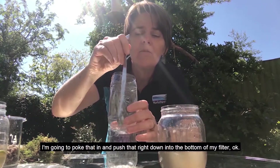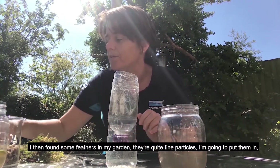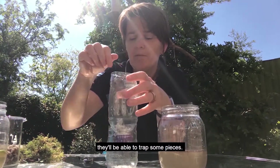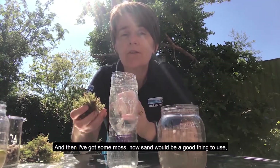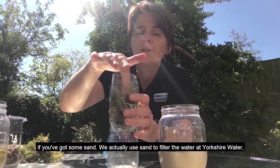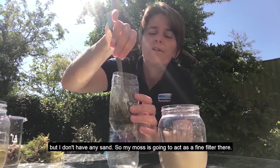I'm going to poke that in and push that right down into the bottom of my filter. I then found some feathers in my garden — they're quite fine particles, I'm going to put them in, they'll be able to trap some pieces. And then I've got some moss. Now sand would be a good thing to use if you've got some — we actually use sand to filter the water at Yorkshire Water. But I don't have any sand, so my moss is going to act as a fine filter there.